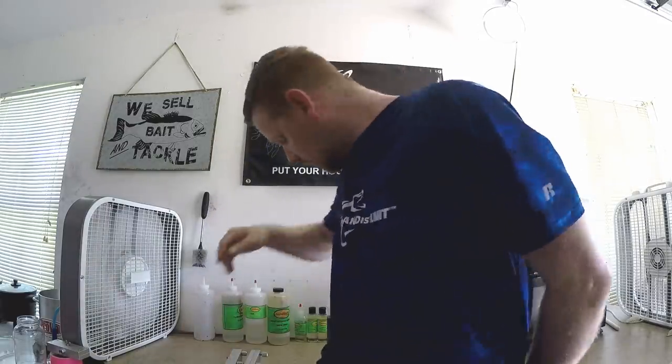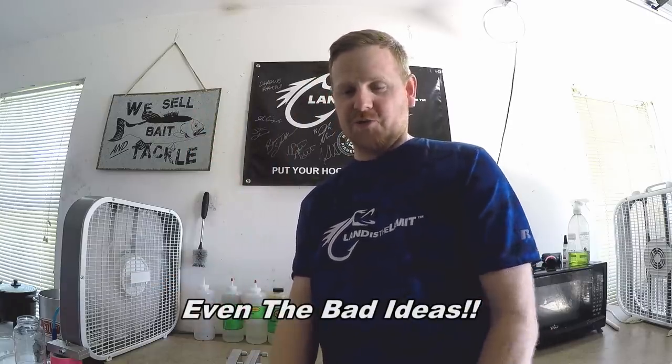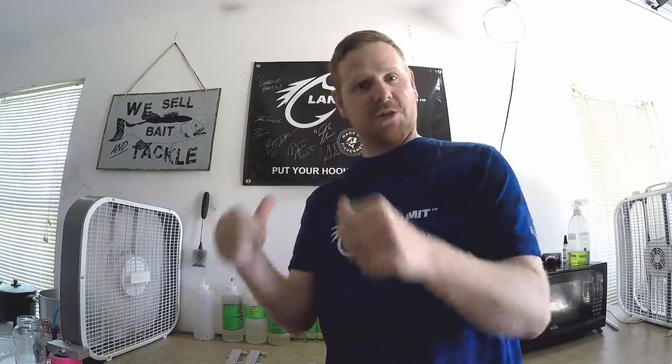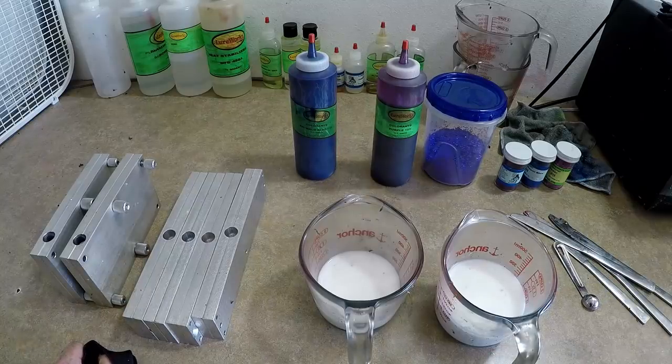Welcome back everybody to the World's Worst Fishing. I'm Chris Jones and today we're back in the plastic shop doing another plastics episode. But it's not going to be popular colors — it's going to be more like custom creations. This will be a mini series where I demonstrate ideas in my head, trying to come up with new things that maybe you haven't seen. Today is the first edition of custom creations and I'm going to be doing a split color. Thank you so much for watching and be sure to like and subscribe.